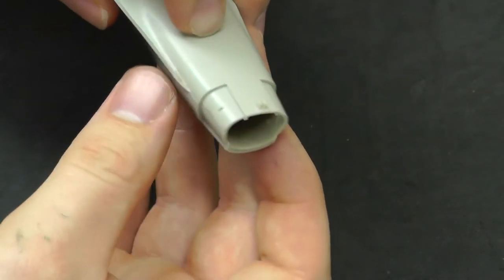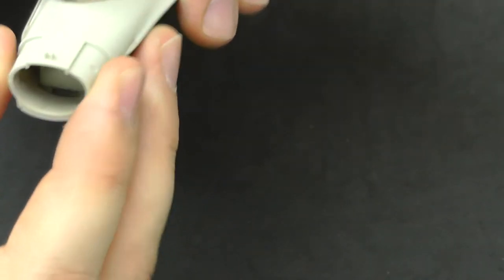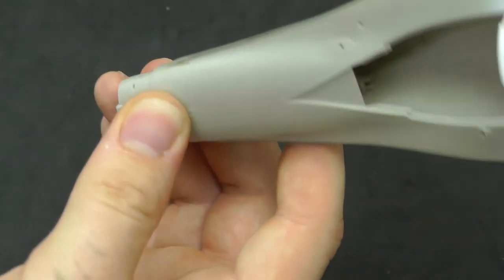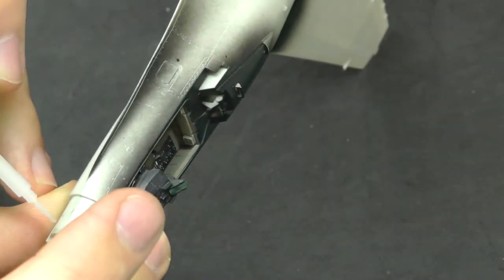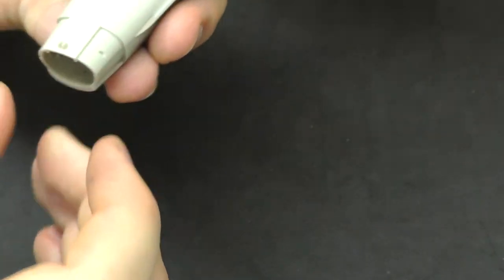What we're going to do is start with the cockpit section at the front, making sure it's all nicely lined up as much as possible. Then we're going to get some glue, just on the front, just to start with.